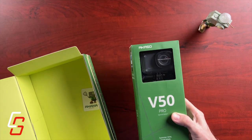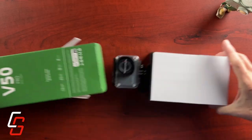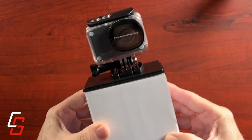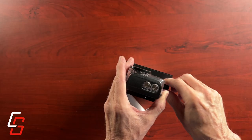The only box left is the camera itself. It comes in a GoPro-style package, which you open on one end and just slide it out. The camera is on one of the mounts, which is exactly the same as a GoPro mount.